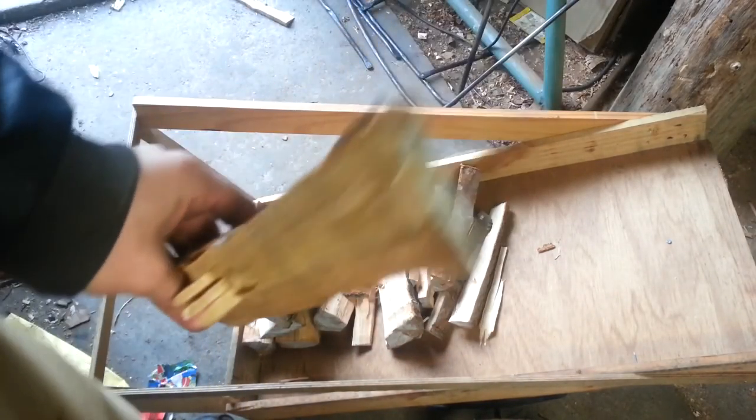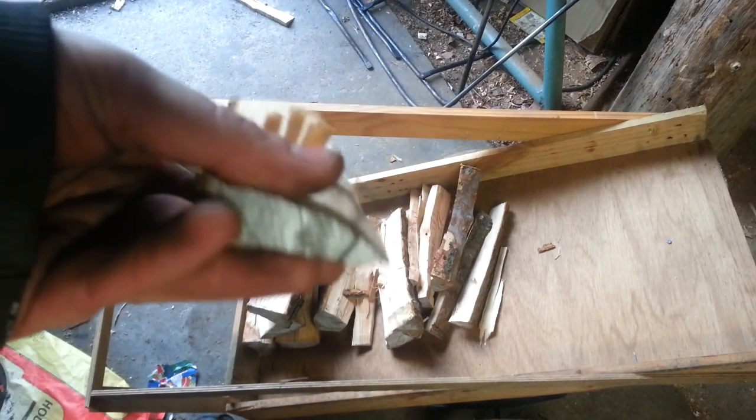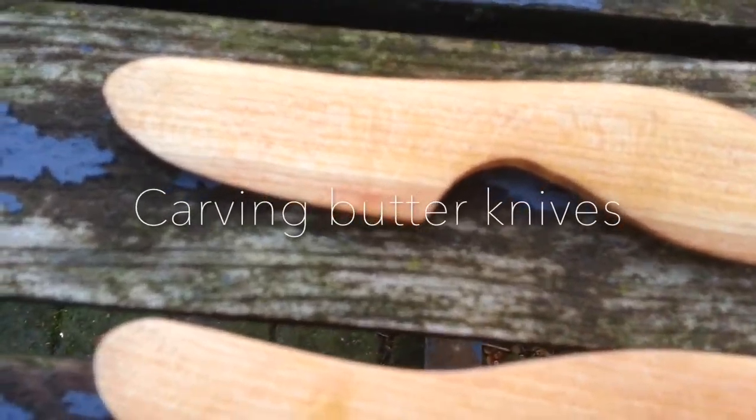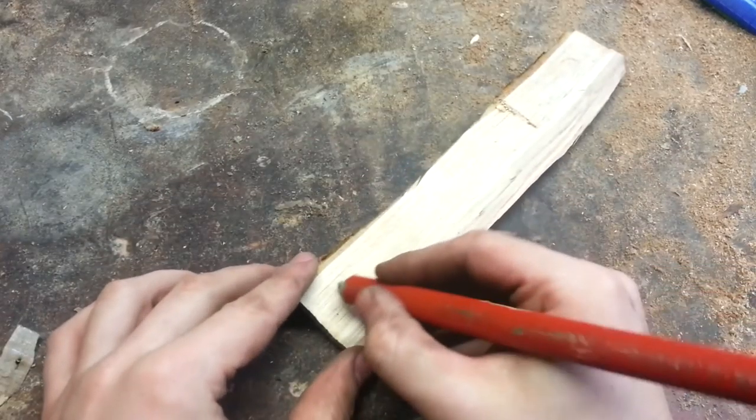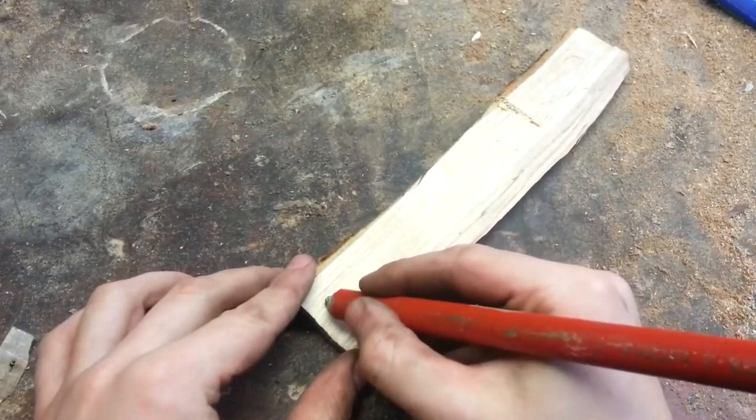In this video I'll be showing you how to turn this firewood into nice butter knives like these ones. The first step is to draw a design onto the wood.